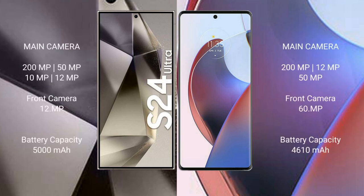The Samsung Galaxy S24 Ultra features a quad camera setup: 200MP plus 50MP plus 10MP plus 10MP plus 12MP, with a 12MP front camera. The Motorola Edge 30 Ultra has a triple camera setup: 29MP plus 12MP plus 50MP, with a 16MP front camera. The S24 Ultra has a 5000mAh battery with 45W fast charging, while the Motorola Edge 30 Ultra has a 4610mAh battery with 125W fast charging.